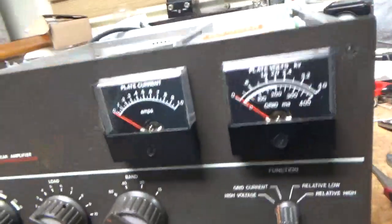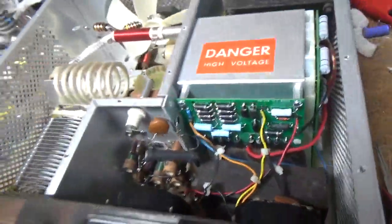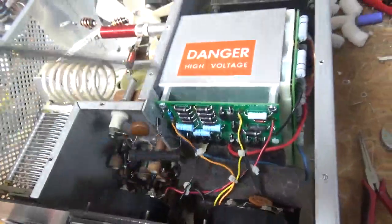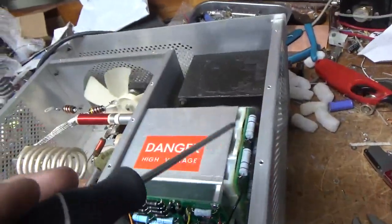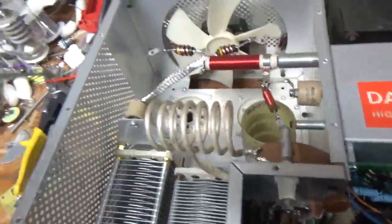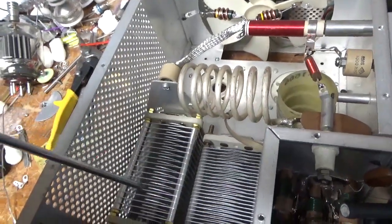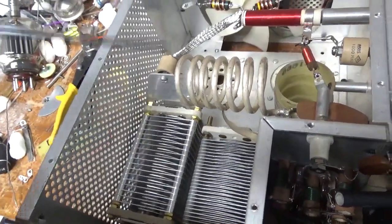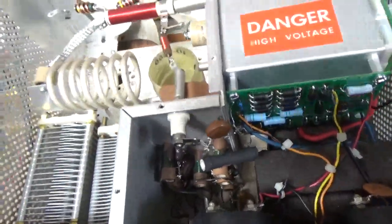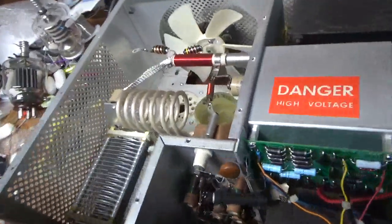I'll show you everything I did: new Harbach metering board, series glitch resistor, tightened up all the nuts, zip-tied everything, Harbach filter cap board, new parasitic suppressors, new band switch, new plate blocking cap, new air variable on the plate side. I cleaned the rotary switches with DeoxIT Gold. Fan operates as it should. I'll flip it over and show you the bottom. I also got rid of the series glitch resistor over here and put the choke back in. I also always tighten up on the inner nut right there.